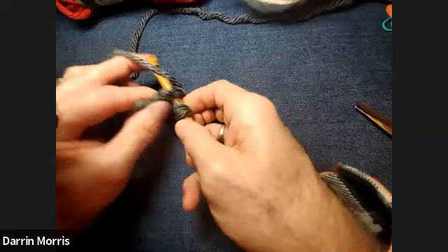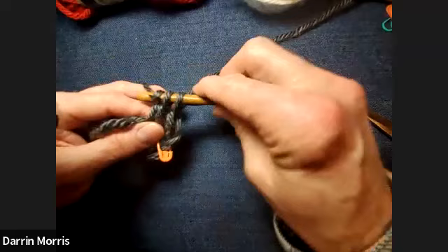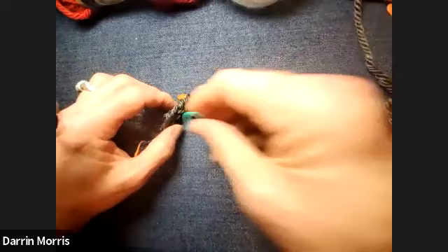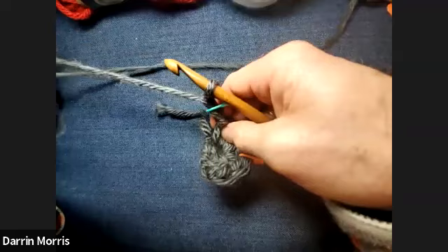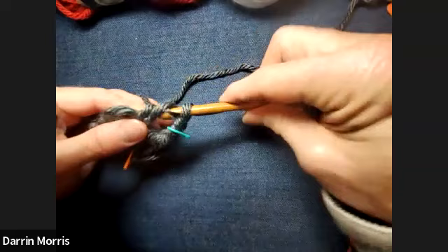I'm going to do three double crochets — I'm going to be working with clusters of three double crochets. So one, two, three double crochets. Then chain two for my next corner. For a square, obviously we're going to have four corners. Put a stitch marker to mark that corner. Do three double crochets again, working into the center of the circle.